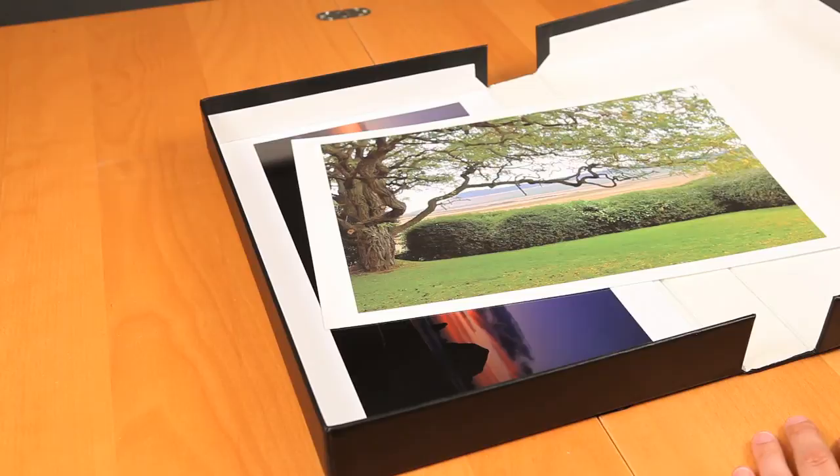Thanks for tuning into Moab TV. I hope these tips will help you keep your prints looking great for many years to come.